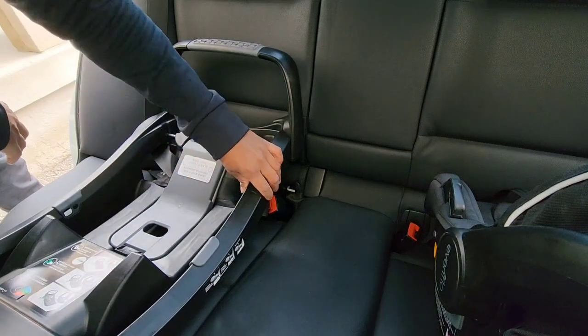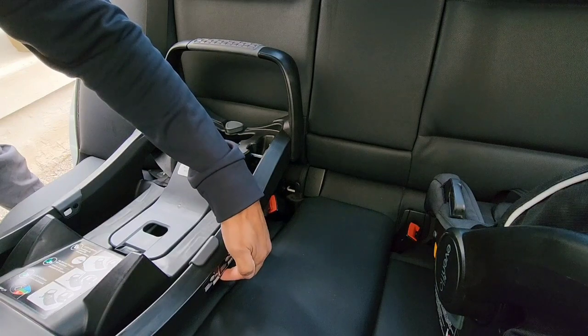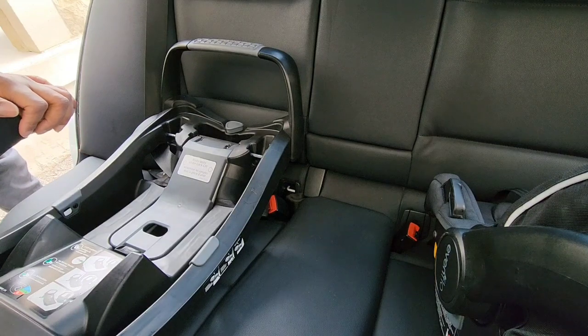The seat's not moving side to side — zero movement. And if you try to put about five pounds of pressure lifting up the seat, you can see my finger right there has a little bit of an indent — the seat's not lifting up.